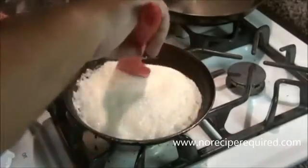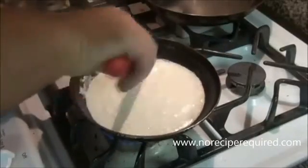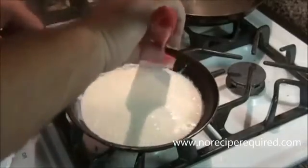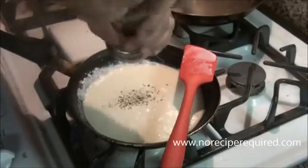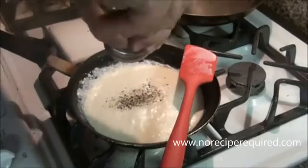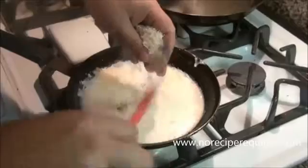As our cream reduces you're going to notice that the bubbles on top get a little bit smaller, which is what you should expect — it's normal. You may also want to take a spatula and just kind of scrape down the sides every once in a while, because the cream that sticks to the sides can actually brown a little bit and you're not looking for that. After we get it reduced, I'm going to add our fresh cracked black pepper — a good amount, maybe a quarter to half a teaspoon.